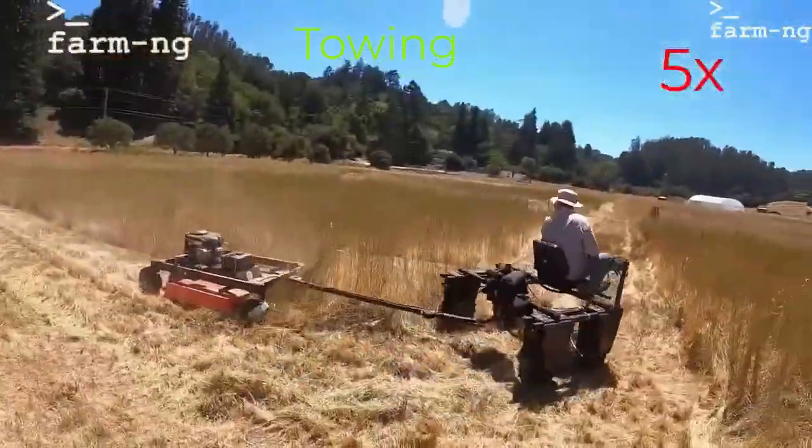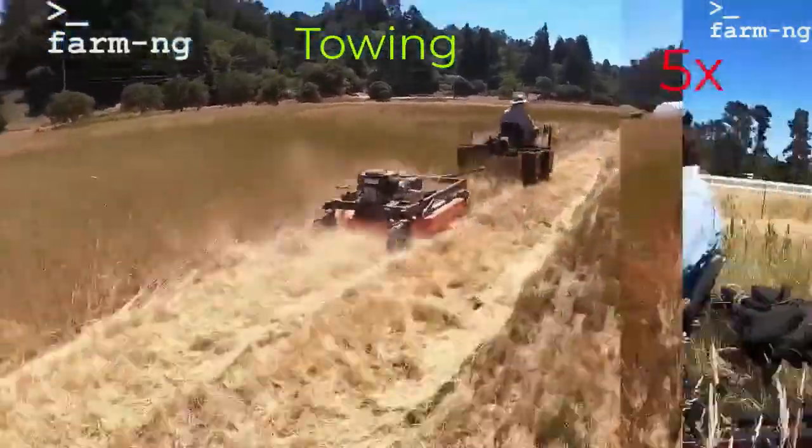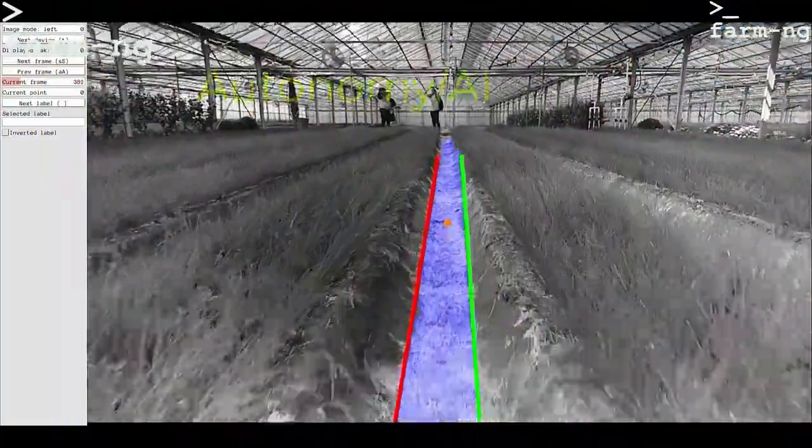This is an example of its use in towing, here pulling a mower through a field, and it's also autonomous.